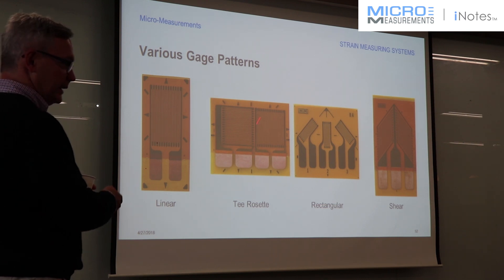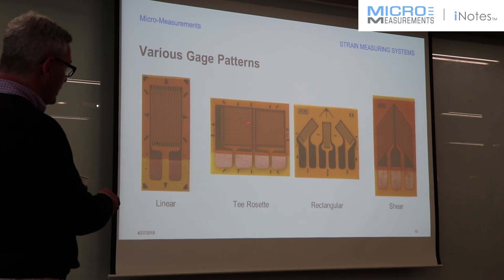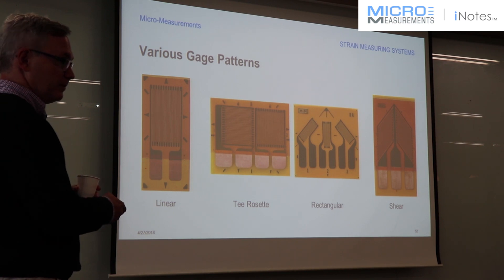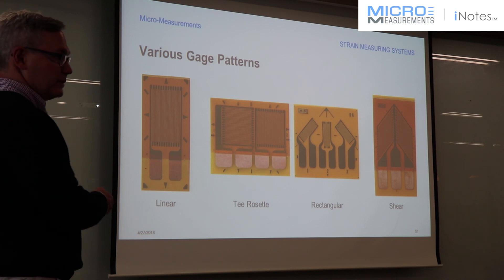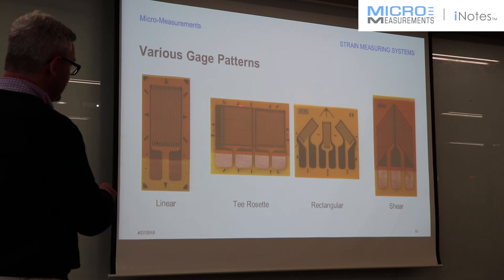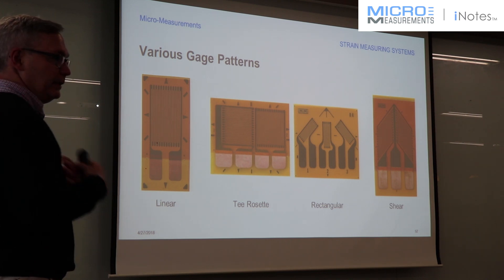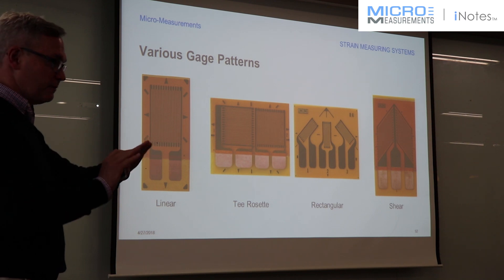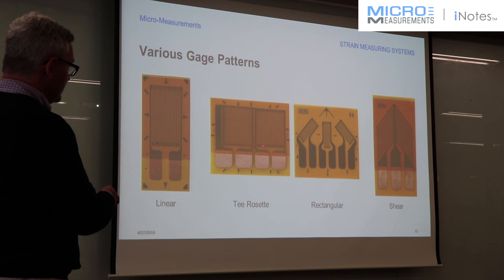If it's a biaxial stress state, then a lot of times you go to a gauge that looks like this. It's got two grids on it, one of them perpendicular to the other. You might ask, could I use two single gauges instead? Certainly you can, but this gauge is going to be very accurate with respect to being 90 degrees. When we try to place them manually, we're not as accurate. So in general, go to T-rosettes, but using two single gauges can accomplish the same thing.